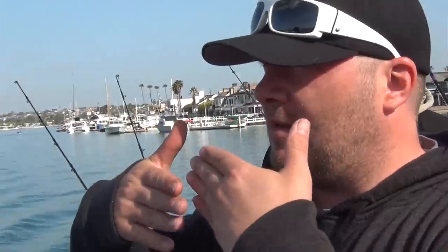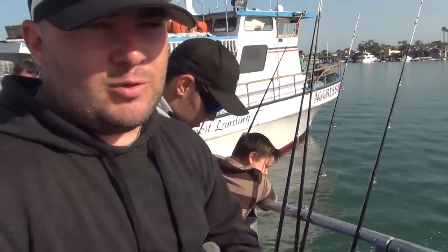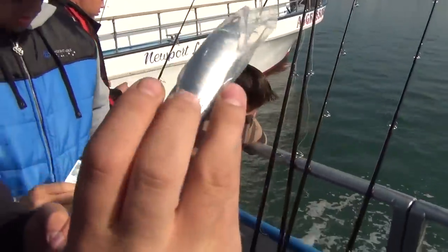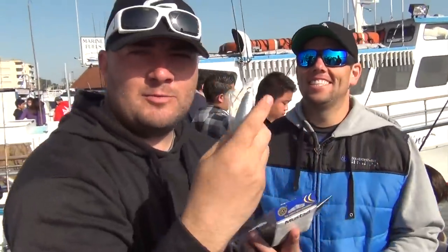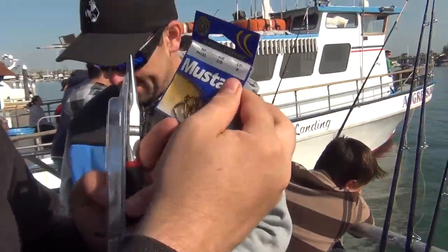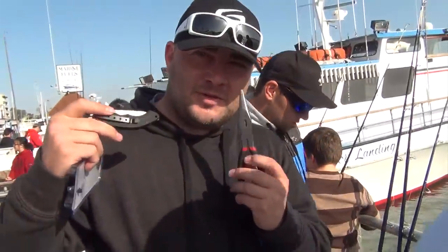So basically we're in the Newport Bay right now, and that's the little island, and we're going to go out of the bay right towards Catalina Island. What we'll be fishing with is a sinker with an 18-ounce weight — or maybe a 12-ounce. We'll follow it with three-aught hooks with squid as our bait.